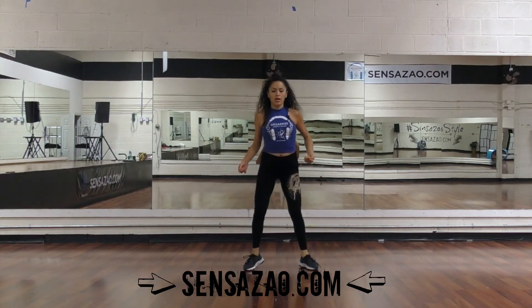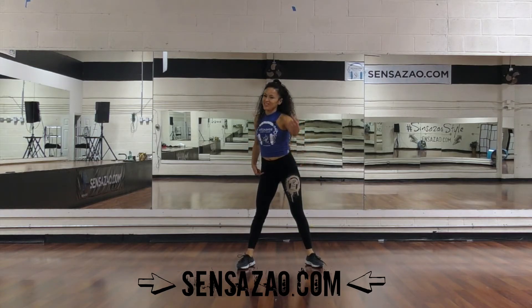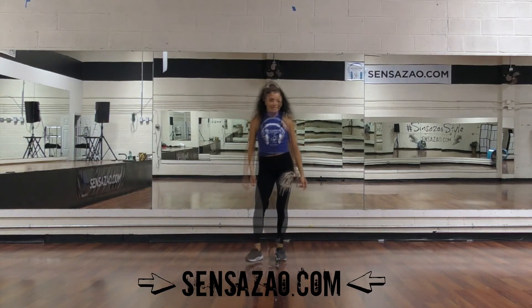And then you're going to go into circles, and then you're going to hold. Then go into the chorus, which you already know what to do. Okay guys, so now we have another transition step.